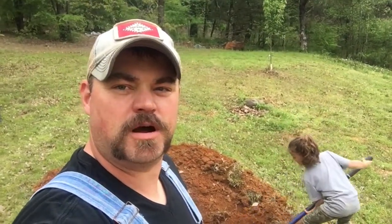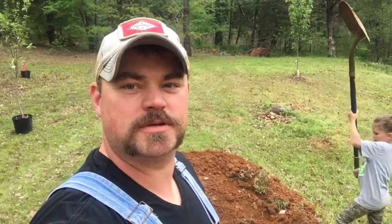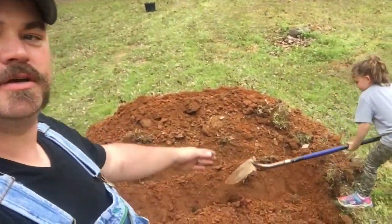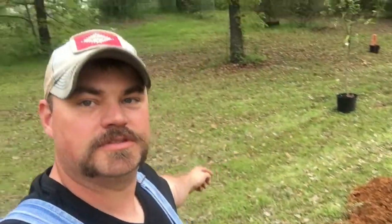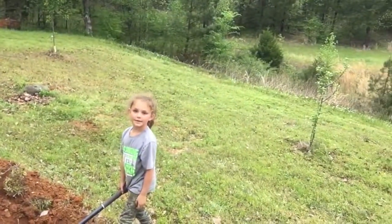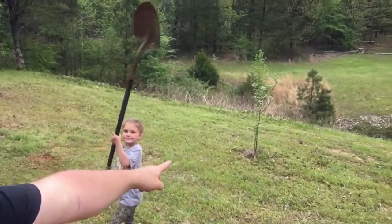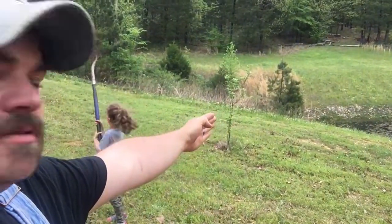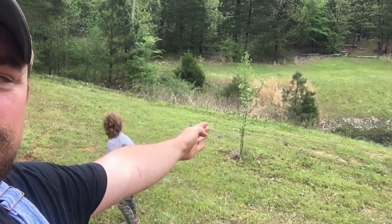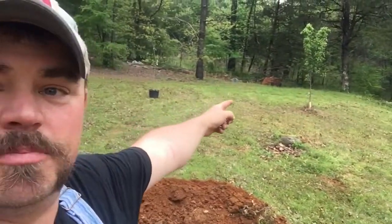This is our video response to NWA Preppers' plant something challenge for this month. Here we see Shorty digging this hole. This is our little apple tree — careful, baby — this is our little apple tree that we planted last year, and our peach tree is doing pretty good.